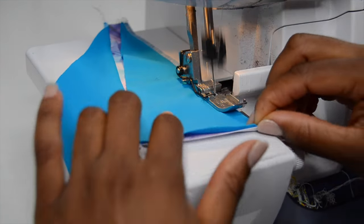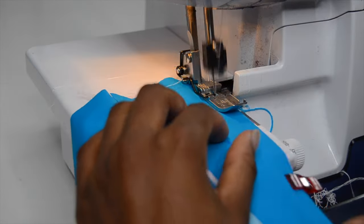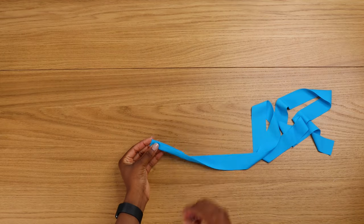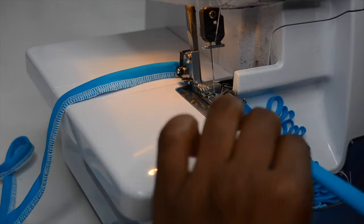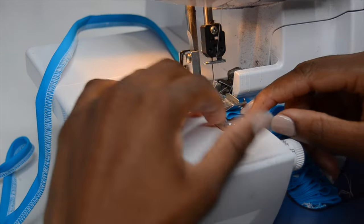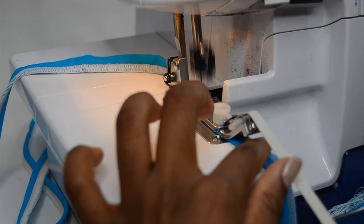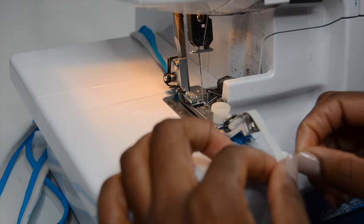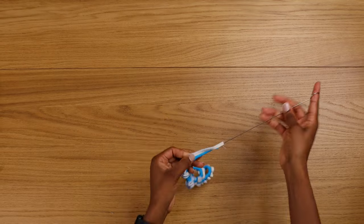You can use a sewing machine — just make sure you set it to a zigzag stitch. Now fold your stripe right sides together and sew along. Add the elastic — it's optional, but I personally highly recommend adding elastic to your stripes. Now turn your stripe right side out and save that for later.